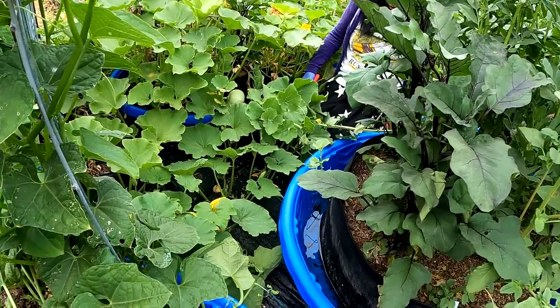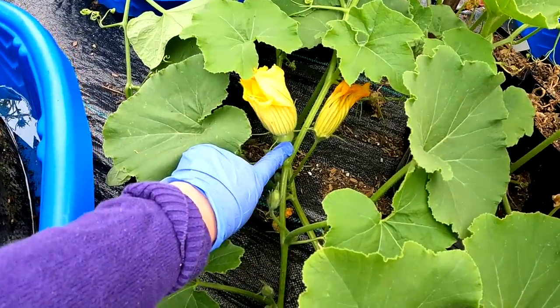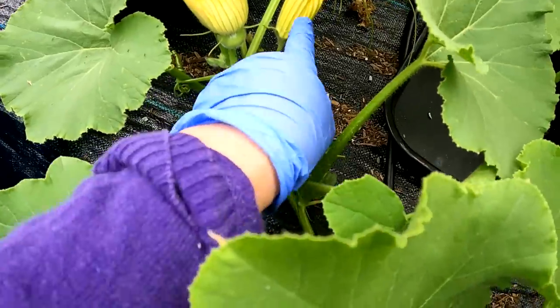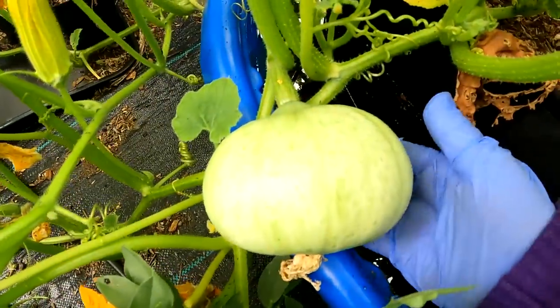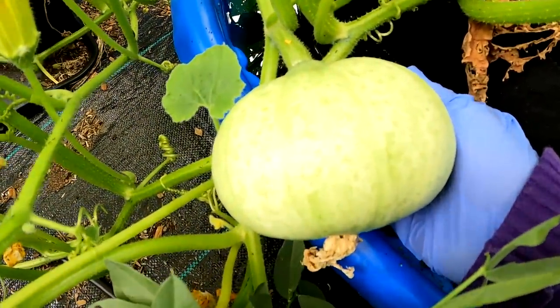So how can you tell whether it's a male or a female? This one is a female flower because there is a pod. And this one is a male because all the way down over there it's long, and this one is short and there is a pod over there. I'm so happy with my squash — kabocha squash.